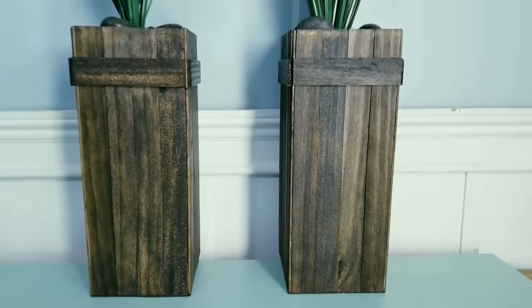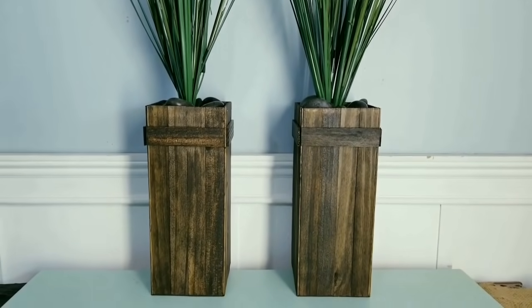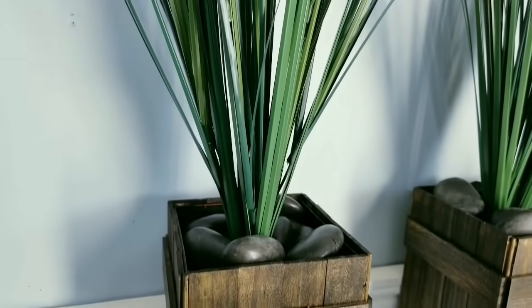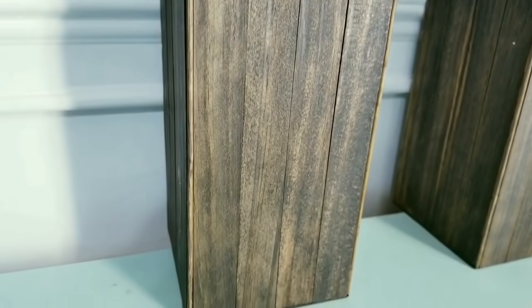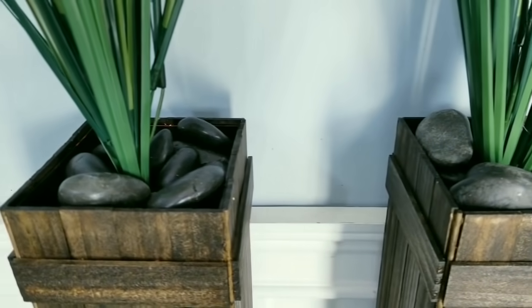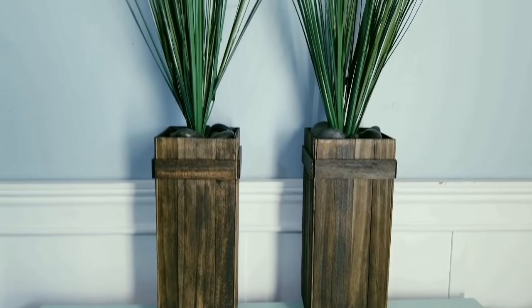Here are both of those tall vases complete with all of the trimmings. I have seen vases like these in retail stores for as much as $40, and these are highly comparable to their quality. I love the little accents like the stone — it just really looks great in this project. You would never know that these were gift boxes. Let me know what you think in the comments below.